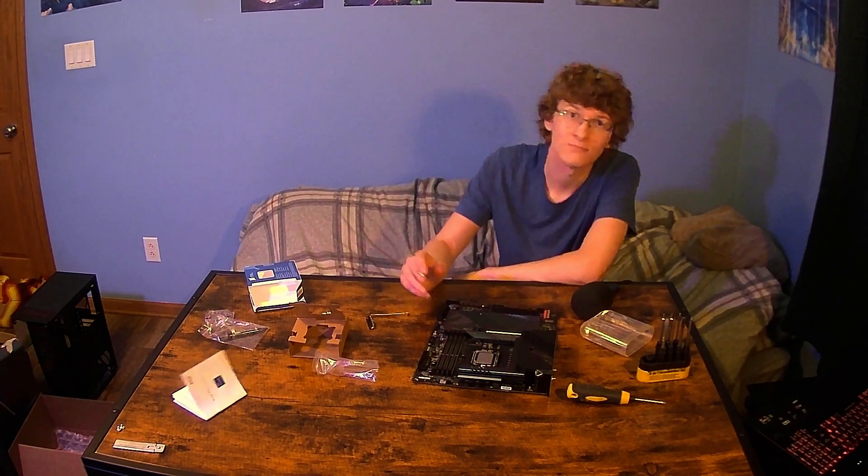To be honest with you guys, that was the part I was most nervous about. I've never done that before. I should be seeing lower temperatures because the contact with the cooler should be better. It wasn't all that expensive, so as long as it didn't break anything, I'd say that's pretty worth the money. Now if you want to learn more about this and the pressure and the 1700 socket, I would recommend a video by Gamers Nexus that goes over all of this — I would highly recommend checking that out if you're interested.